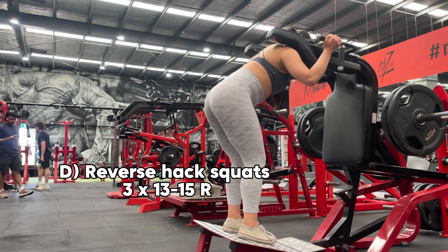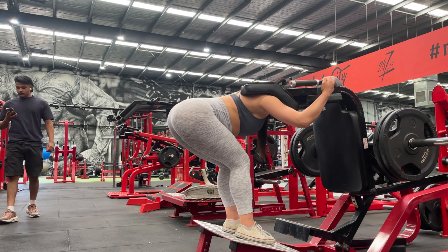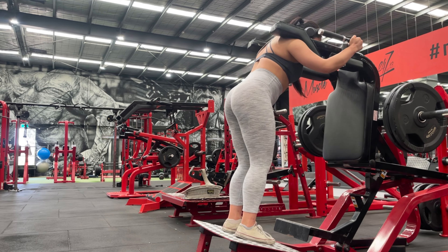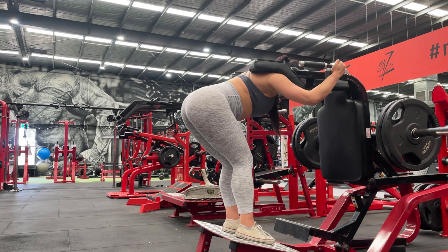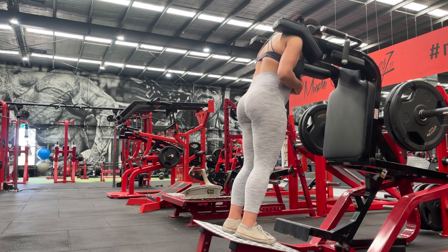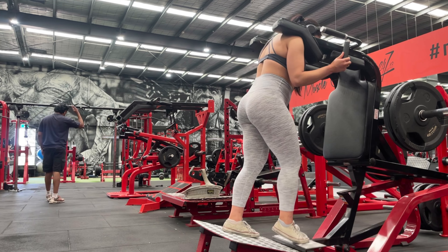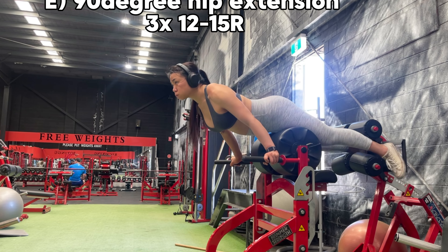The next exercise is a reverse hack squat. This exercise is targeting the glutes and hamstrings in the lengthened position, very similar to the RDL. We do not need to go too heavy, and making sure we are practicing the exact same form where your neck is in line with your spine all the way from head to hips as you hip hinge back. Really focus on a strong mind-to-muscle connection at the hamstrings and glutes, keeping your knees soft as you hip hinge forward.